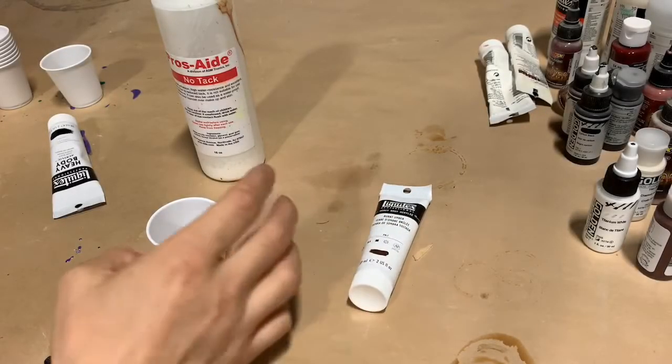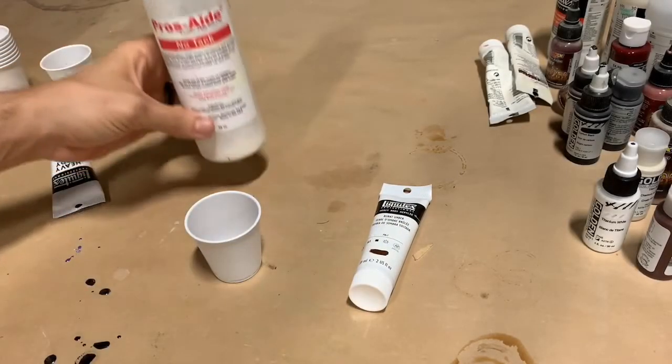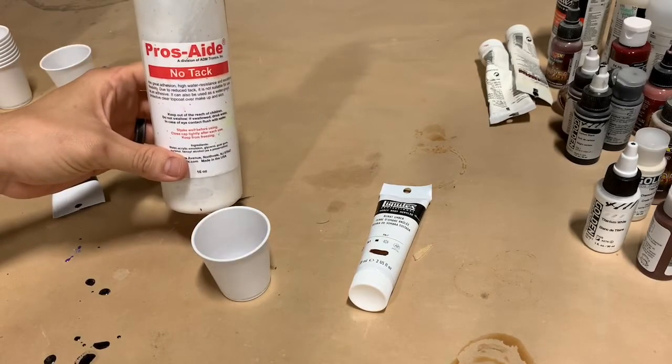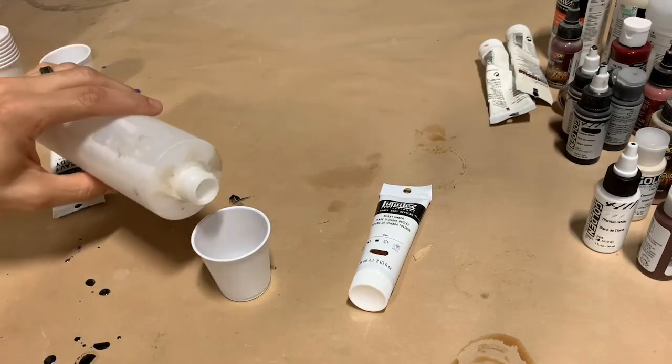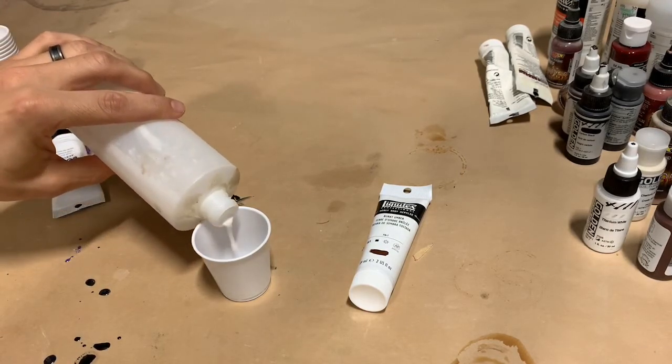Hey everybody, this is Tony Mandiel at Anatomy FX, and this is the next part of our mummy mask. What we're going to be doing now is we're going to be painting the mask without the use of an airbrush. If you want to paint a latex rubber mask and you don't have access to an airbrush, it is possible.